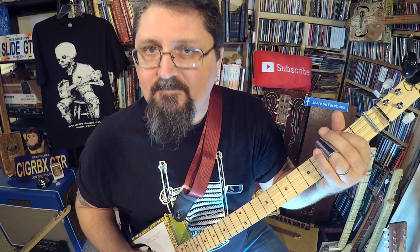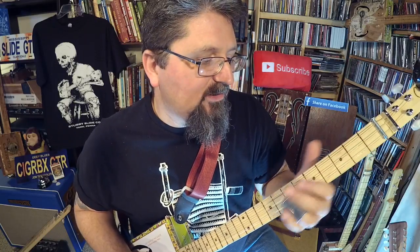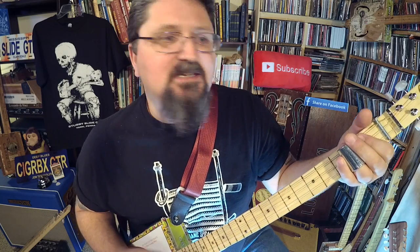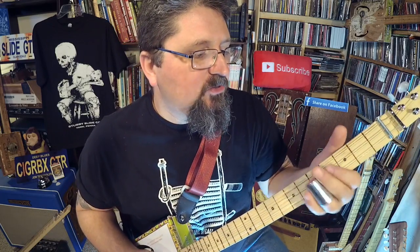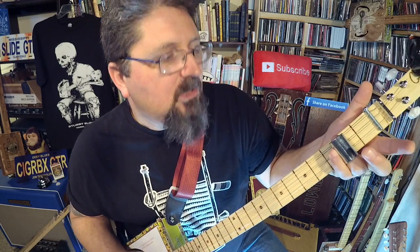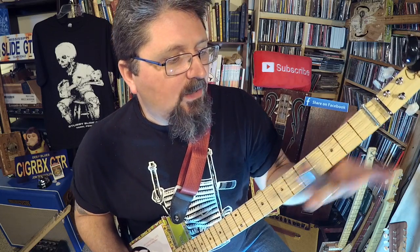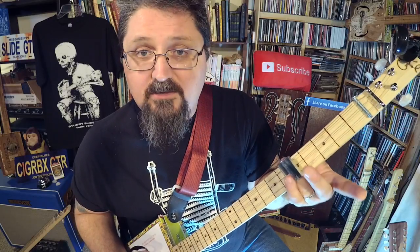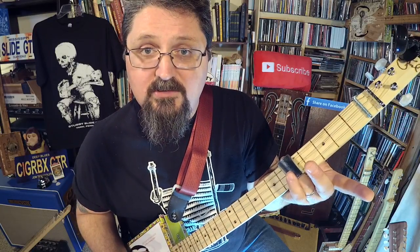Fifth to the third fret and then back to open the first time. The second time you play it, you go 'someone who cares' — fifth, third, second, first. Then 'reach out and touch faith' — that's the main riff. Also note: whenever I'm talking about fifth, third, and these chords, the stubby slide is going across all three strings.